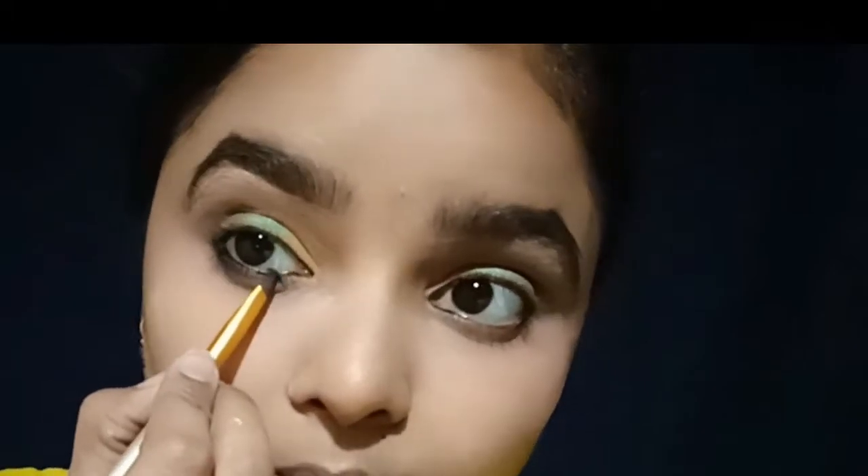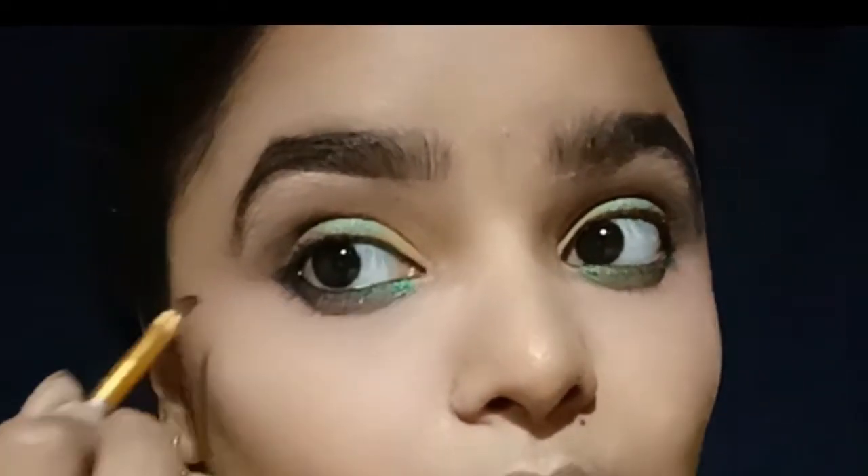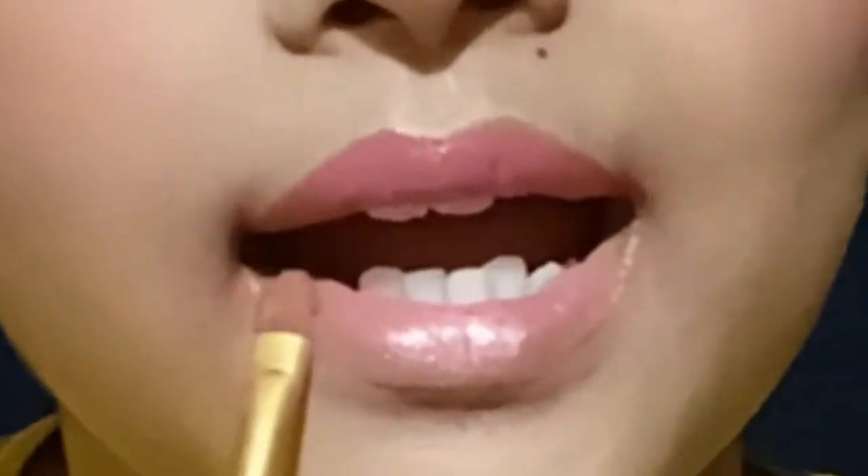I have a green eyeshadow. For blush, I have a light blush — I prefer light over dark blush. I will be using this palette. I also applied my mascara.